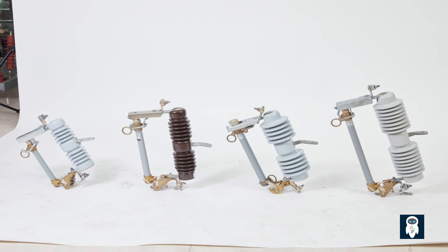In summary, dropout fuse cutouts are electrical components used in medium-voltage distribution systems to protect against overloads and short circuits. They disconnect the circuit during faults, ensuring safety and preventing equipment damage, and have been crucial in modern electrical grids for years. They provide overcurrent protection, isolate faulty sections, enhance safety, and facilitate maintenance. Dropout fuses play a vital role in ensuring system reliability by quickly interrupting current flow and preventing thermal overloads. They consist of a fuse element, fuse tube, and fuse carrier.